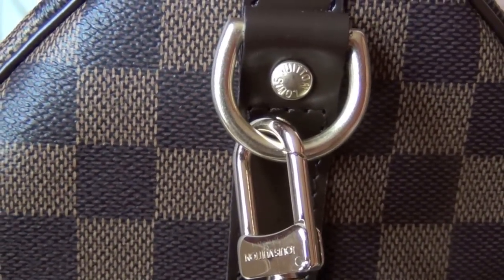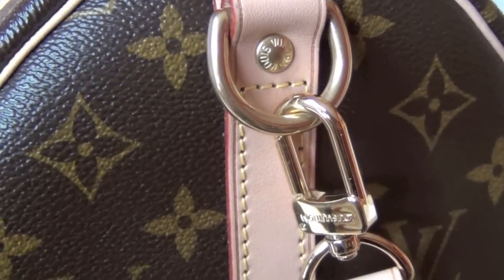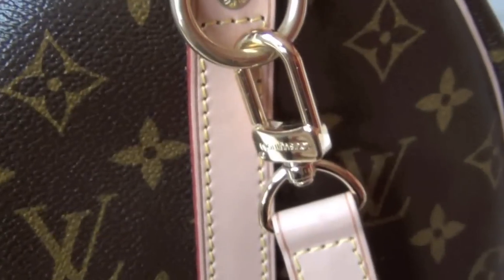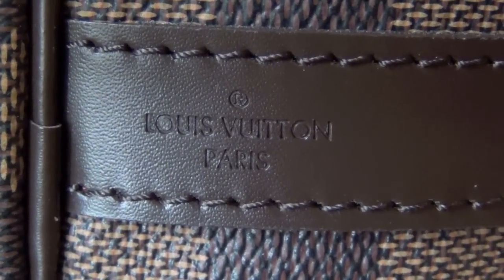I don't know if you can read very well, but there are two different colors. And on the monogram, closer in color, with the new stamp 'Louis Vuitton Paris' on this one.